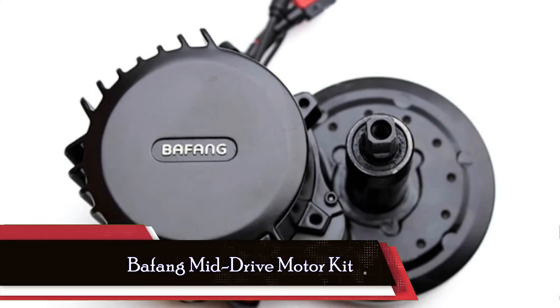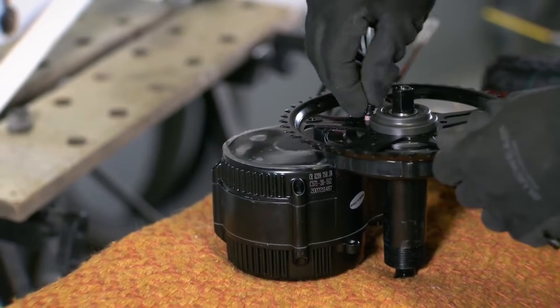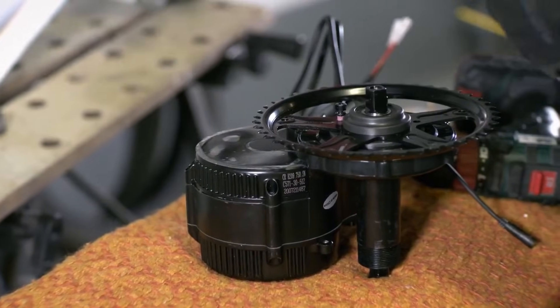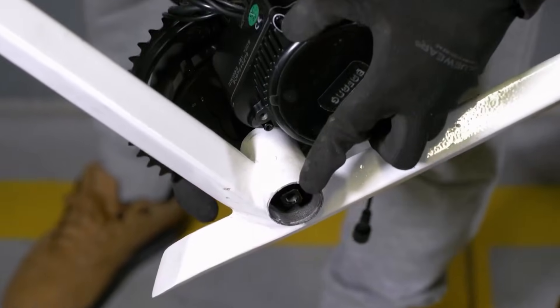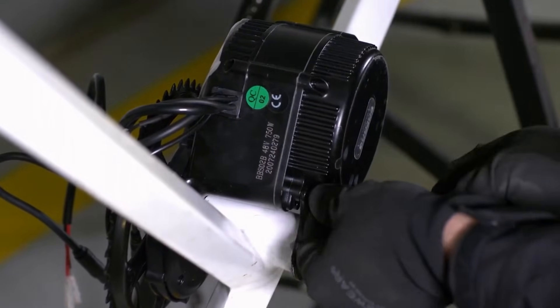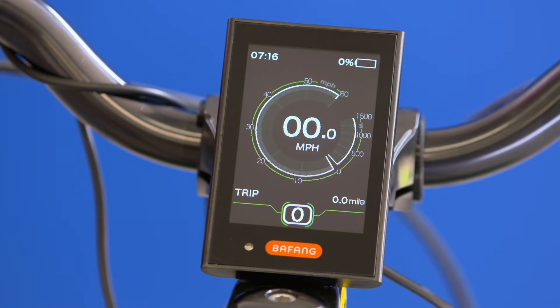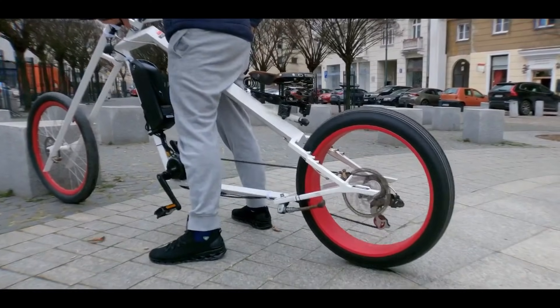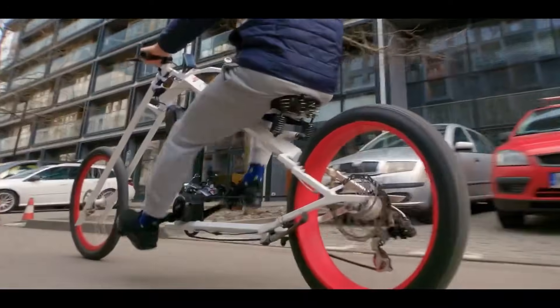Now, let's shift gears to the Bafang Mid-Drive Motor Kit, securing its spot at number 4. Bafang, a heavyweight in the electric bike motor industry since 2003, brings forth a versatile kit for the DIY enthusiast. What makes this kit stand out is its compatibility with bikes featuring a bottom bracket between 68 and 73 millimeters, a common sizing that opens the door for many bikes to join the electric revolution. From choosing the front chainring size to selecting the battery size and preferred display, it's like building your dream e-bike from scratch. Bafang's reputation precedes it, with many renowned electric bike companies sourcing components from this industry giant. For those looking to dive into the world of custom configurations, the Bafang Mid-Drive Motor Kit is a compelling choice.